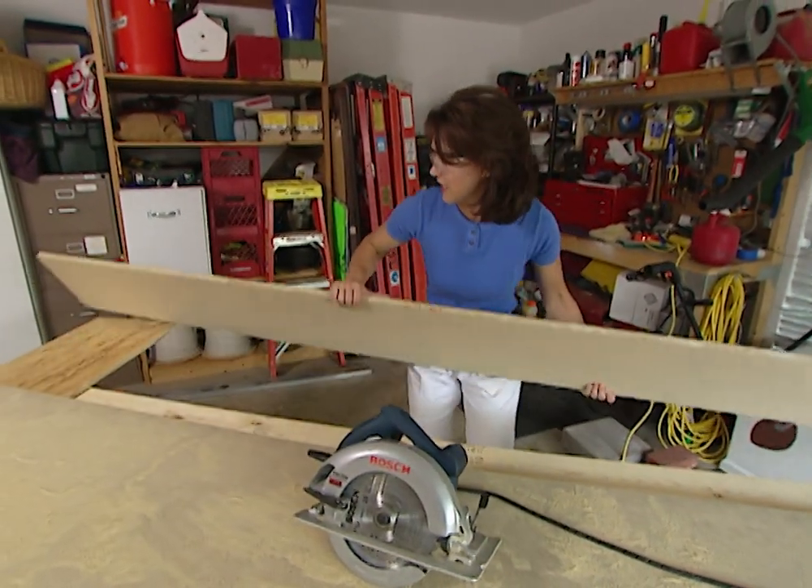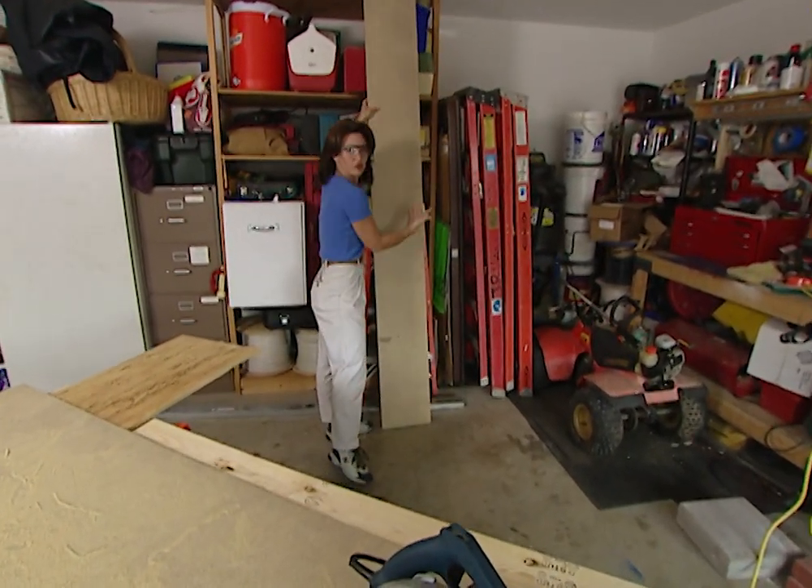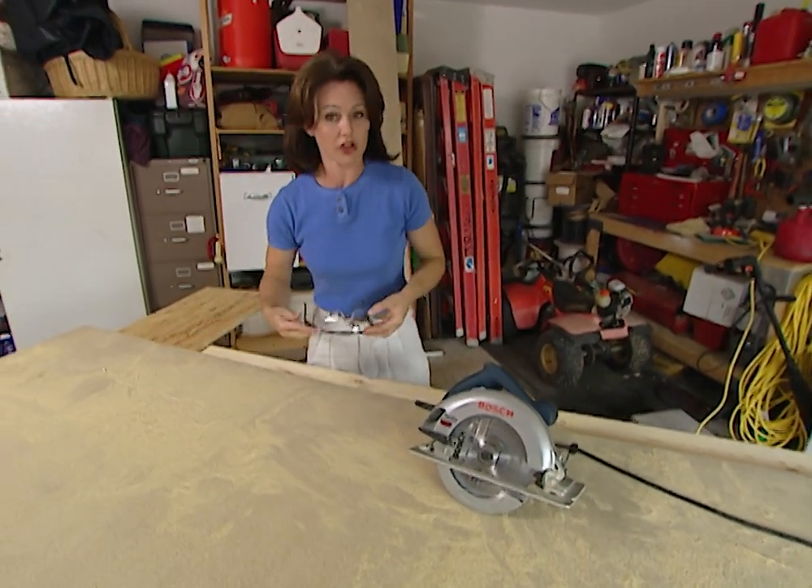Now I've got a nice clean cut and nothing fell apart. The way I was just cutting lengthwise on the board, in between the two 2x4s, is called ripping, or a rip cut. Now let's say that you want to cut across your board, which is called a cross cut.